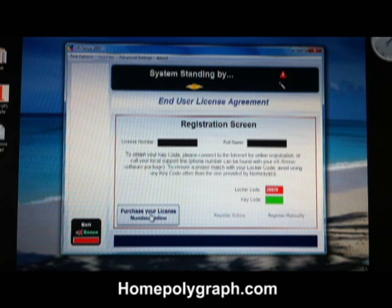Ignore this button — you've already purchased your license code. Ignore this button as well; this is for if you're not connected to the internet. You do need to be connected to the internet to register online.